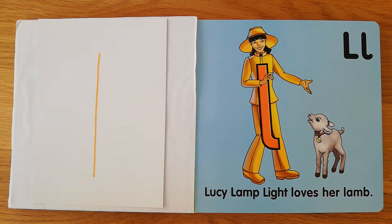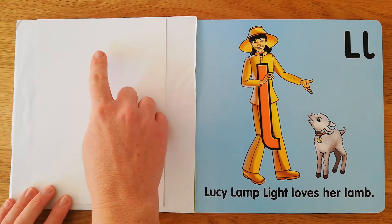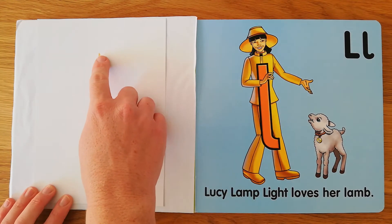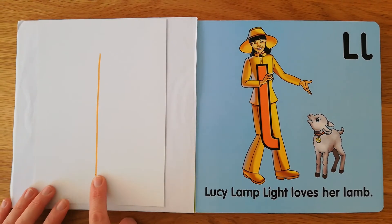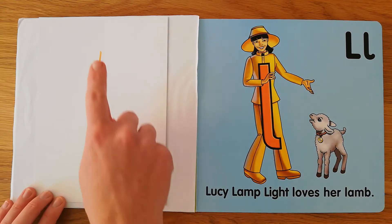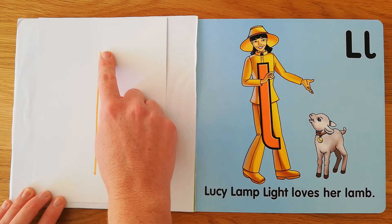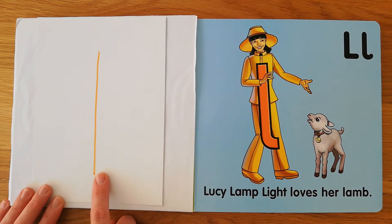Pick up your finger. Let's all do it together. Lucy looks like one long line, goes straight from her head to her foot, and she's ready to shine. Now use your elbow. Lucy looks like one long line, goes straight from her head to her foot, and she's ready to shine.